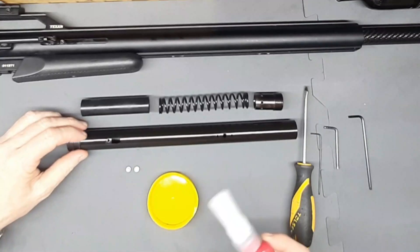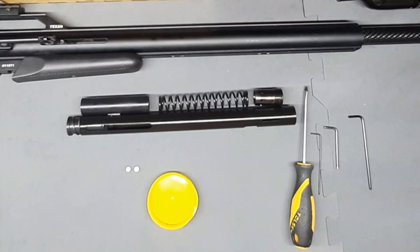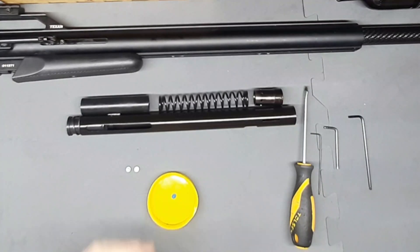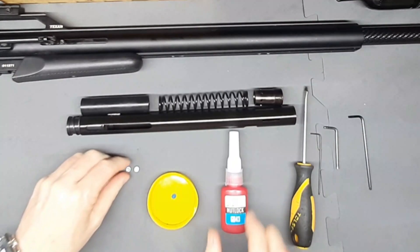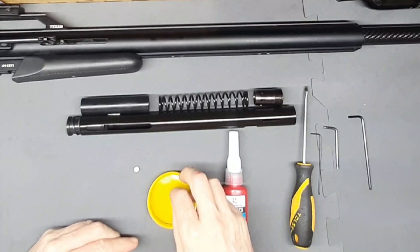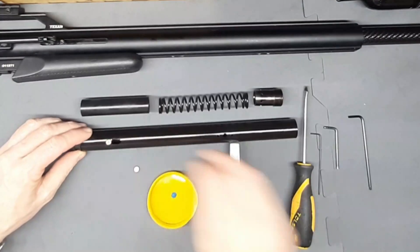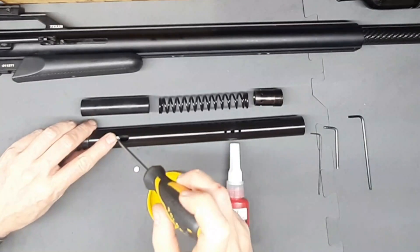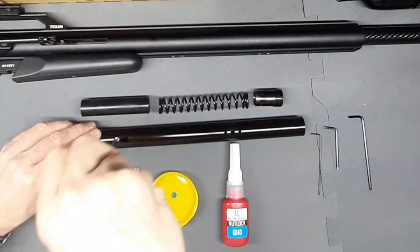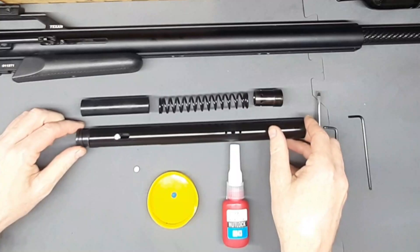Next we want to get some Loctite and put a small dab over there. Then we get our little retaining screws and dip them in a bit of Loctite — not too much. We're simply going to place and screw that in, just making sure that this travels freely.